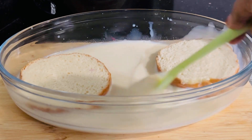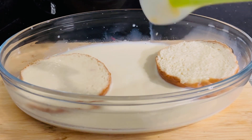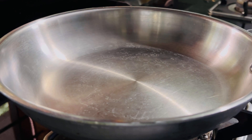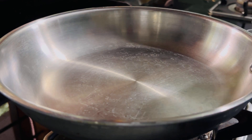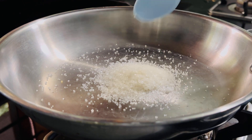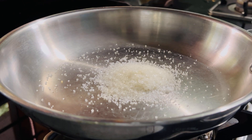We have a cup of water and you can get a cup of water. We will put it in the wok. Now we will put a cup of water and put water in our wok.